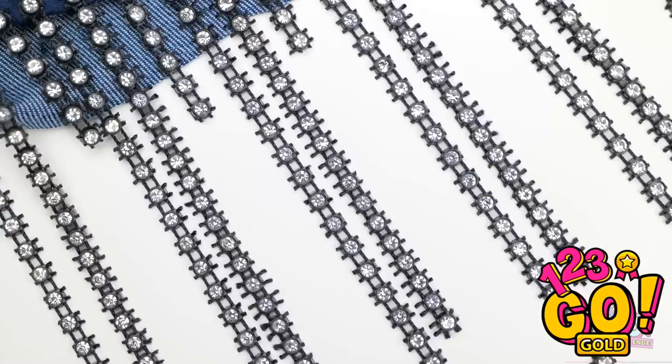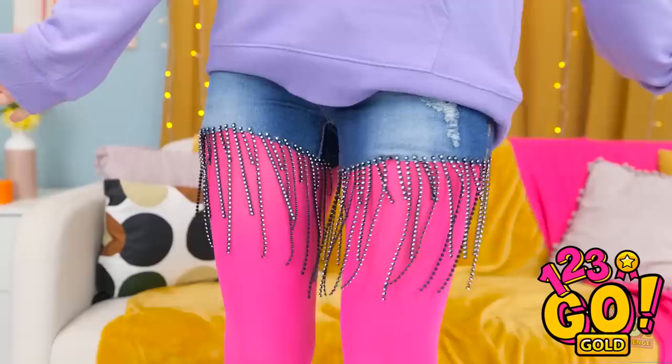I hope Mia likes them! Try them on! Wow! They're amazing! Thanks, Freddy! Just doing my thing! You're the best! Perfect Saturday.